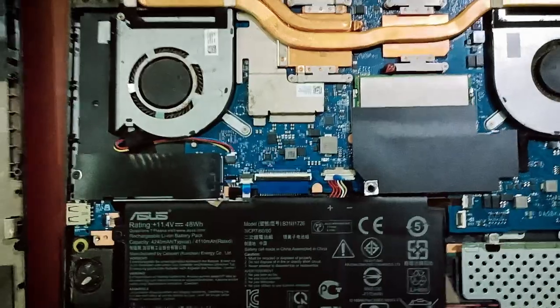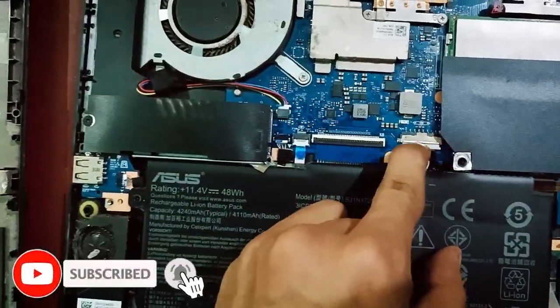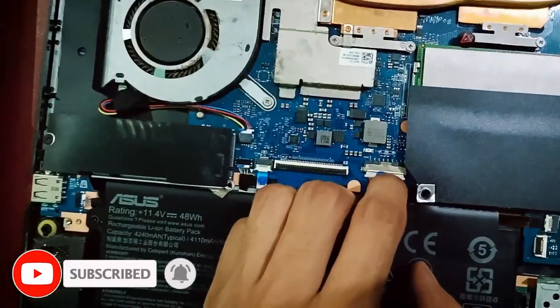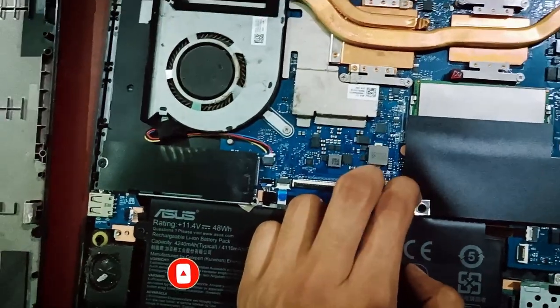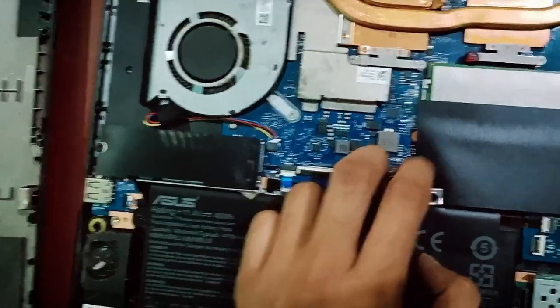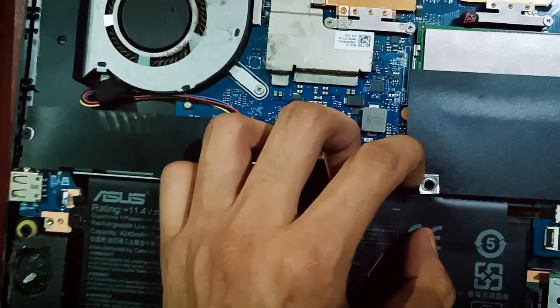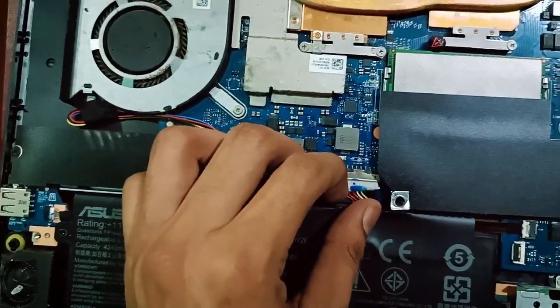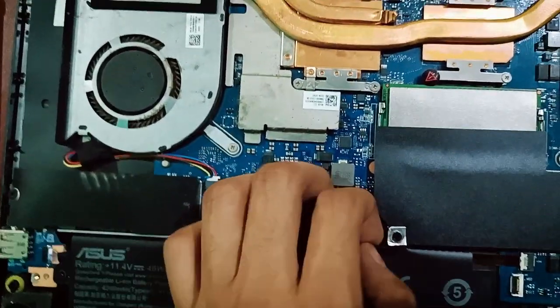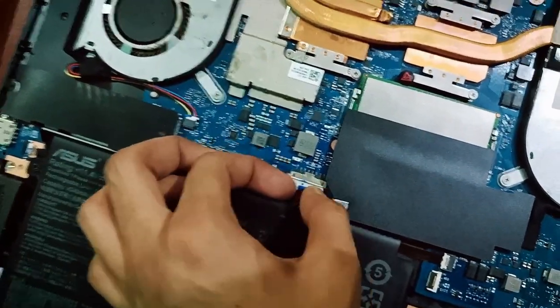First of all, the main step is to remove the battery. We will pull it backward carefully. As you can see, it is now detached.